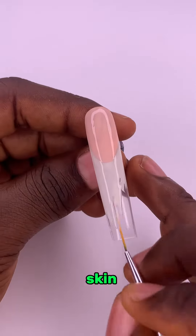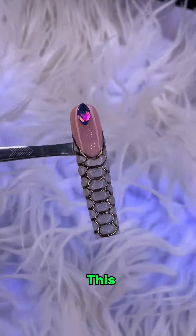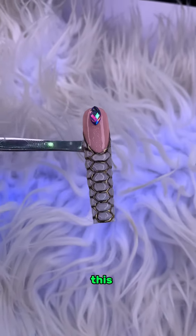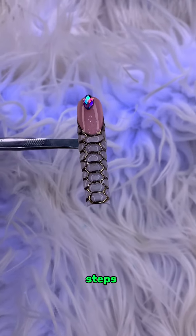I'll teach you how to combine a snake skin and a French tip to get a beautiful design like this. If you have very little experience as a nail tech, then this is not the one for you. But if you still want to try it out, then here are the steps.